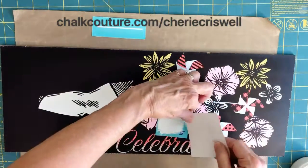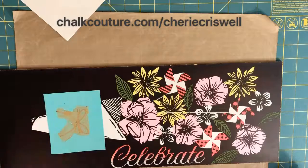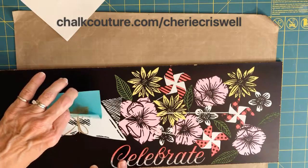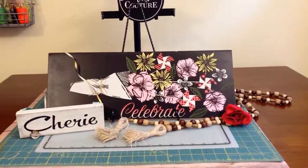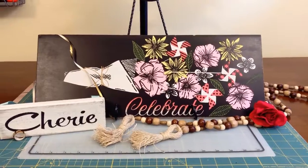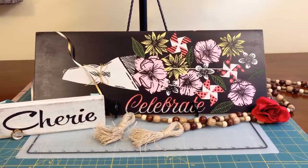This was fun and very easy — took a little time for drying and then I put the bow on and I'm done! So what do you think? If you enjoyed this, go check out my website at chalkcouture.com/shericriswell. Thanks everyone, bye!